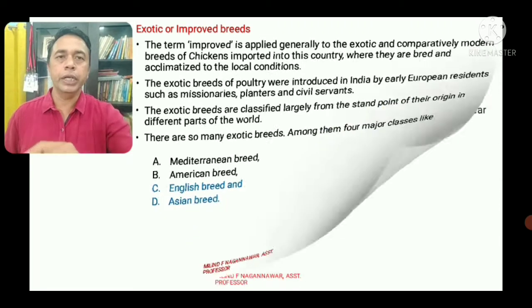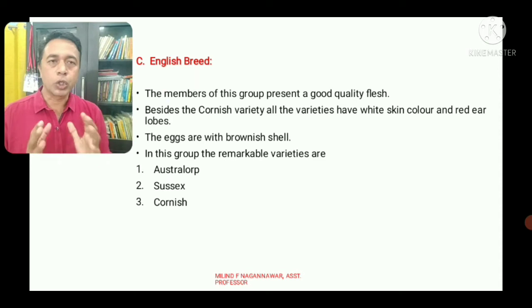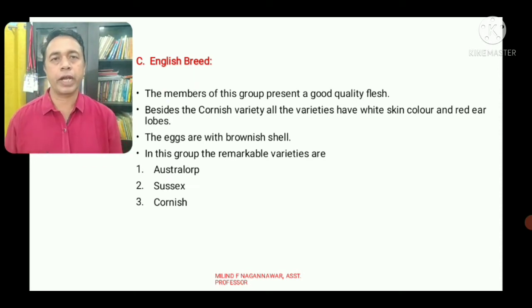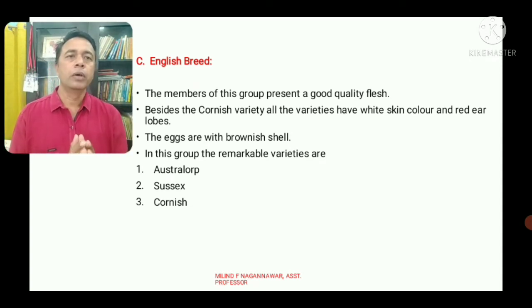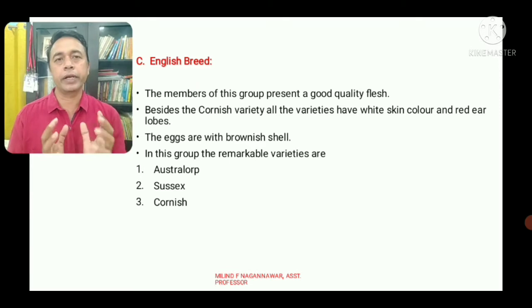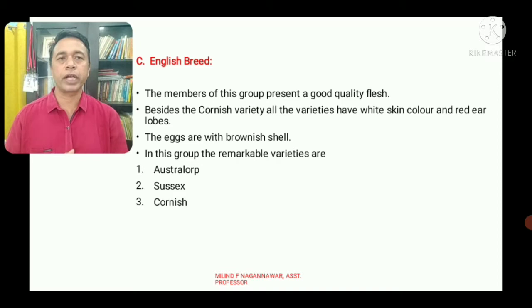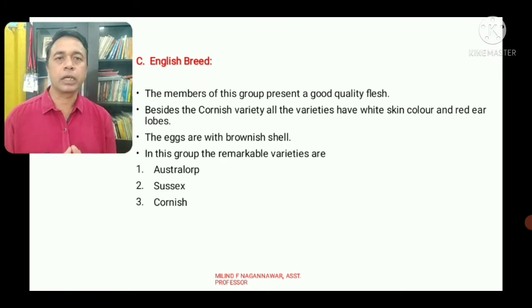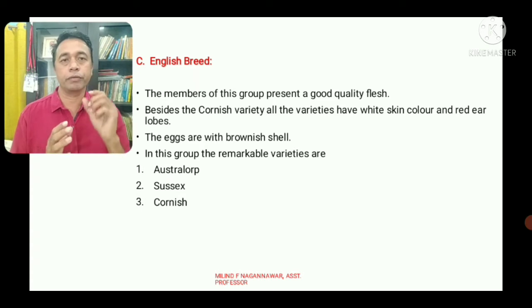The members of the English breed group present a good quality of flesh. Besides the Cornish variety, all the varieties have white skin color and red ear lobes. The English breed eggs are white or with a brownish shell.